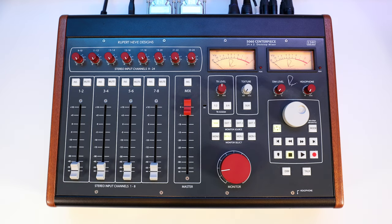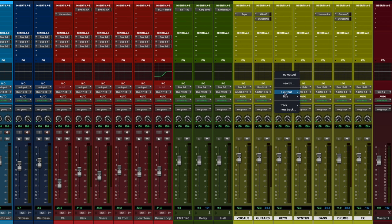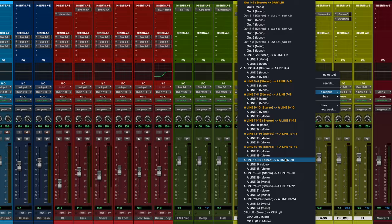This is because I could always keep the knobs set to maximum and use levels in my DAW to push the 5060 even harder. Just first reassign your outputs in the DAW to go to inputs 9 to 24. Now, let's do some listening — we'll see what the 5060 sounds like compared to an in-the-box mix.